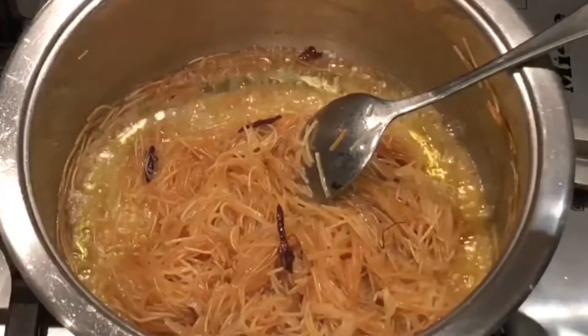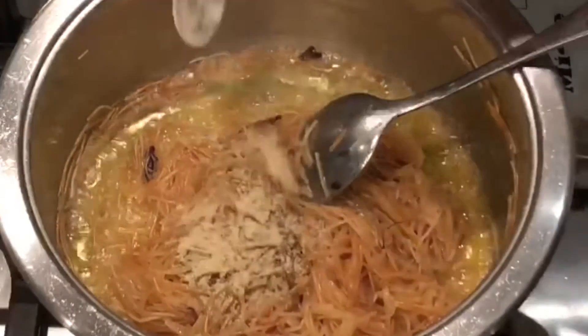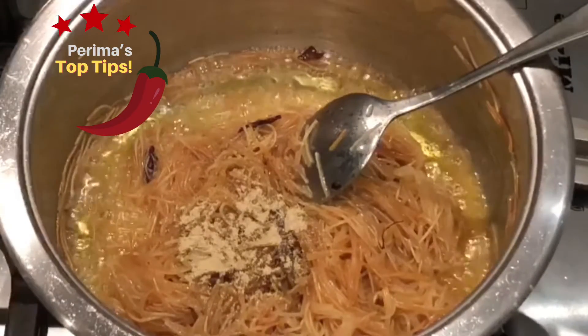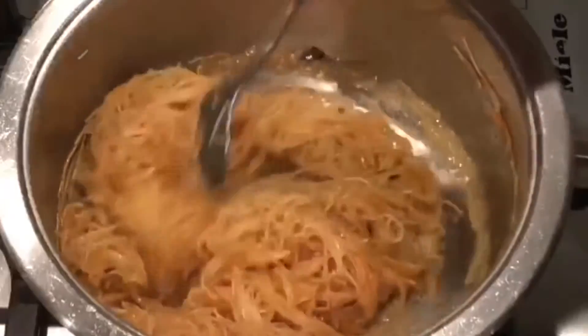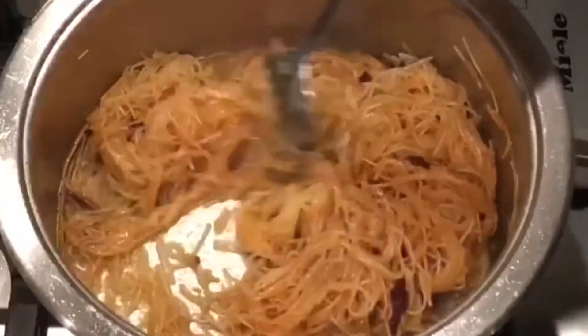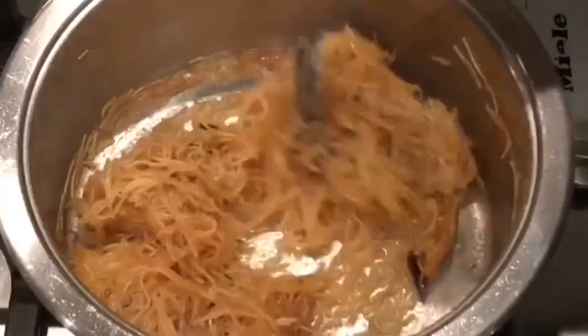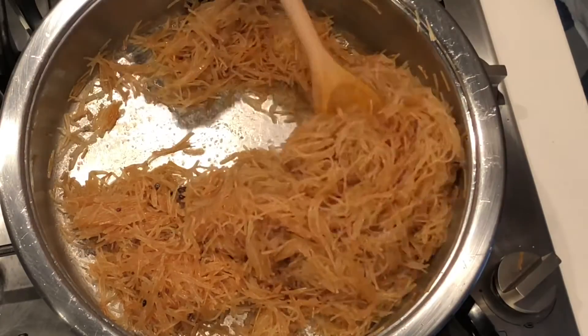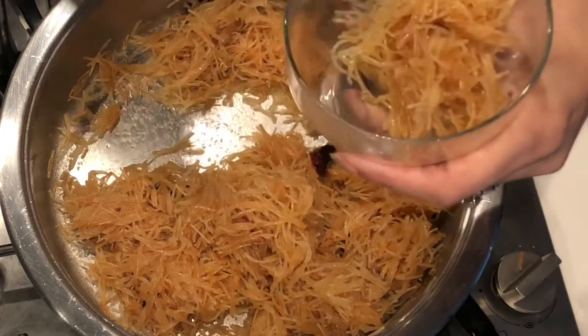I added about four to five tablespoons of sugar as well as my cardamom powder. Mix thoroughly and your vermicelli will soften but it'll also start to dry up. I used to love the sticky parts that got stuck to the pan — it was one of my favorite things to eat.